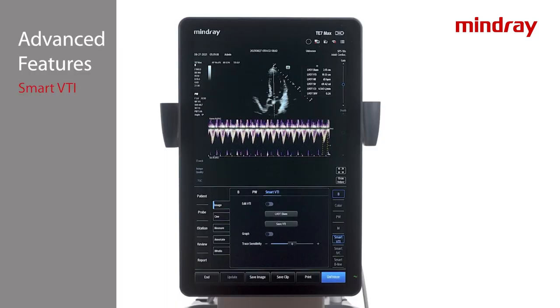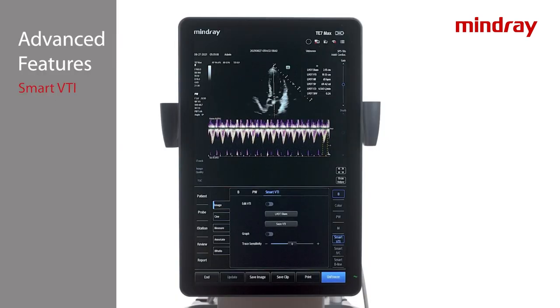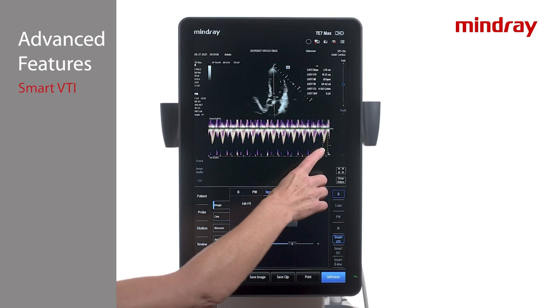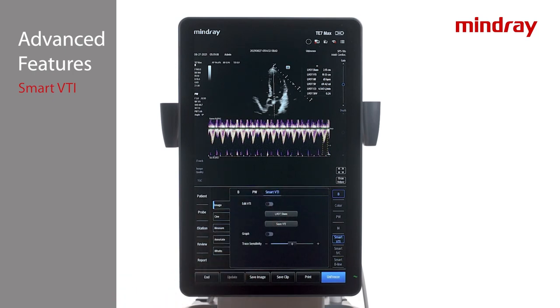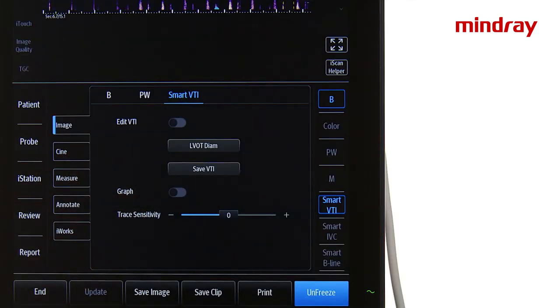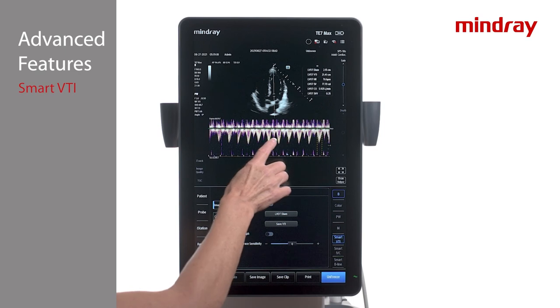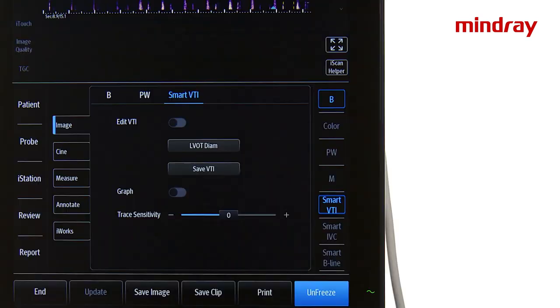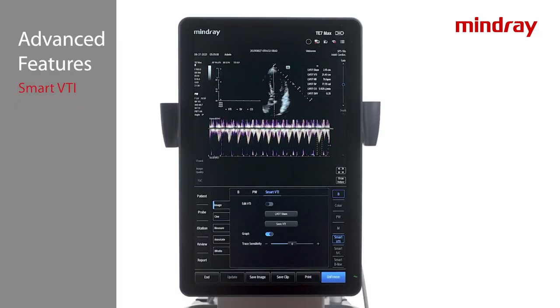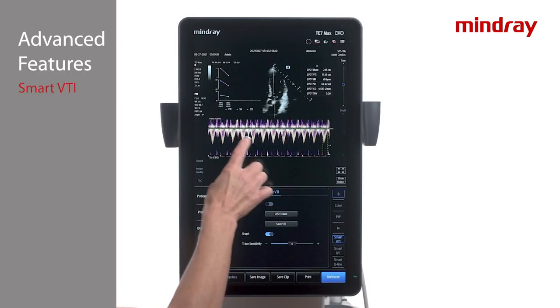An LVOT diameter is necessary to calculate stroke volume and cardiac output. If it was not manually measured earlier, use the LVOT diameter tab to enter a numeric value. The Doppler envelope being used for the displayed data is the last one to the right, indicated with dotted lines. Scroll to a different complex if this one is suboptimal, or manually adjust the trace with the Edit VTI tab using the caliper tool. By turning on the graph and tapping Save VTI, the system can plot multiple data points for the patient. The data from Smart VTI can be found in the fluid management report type.